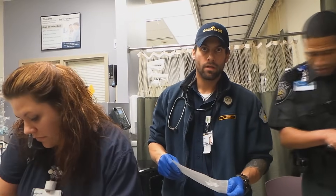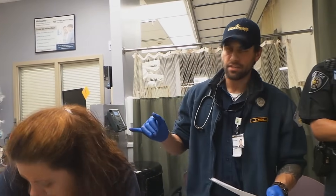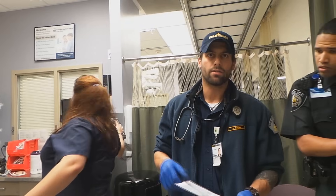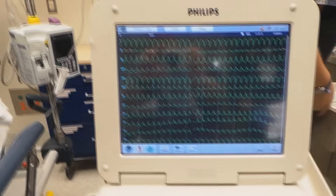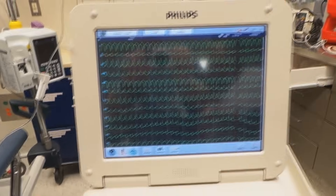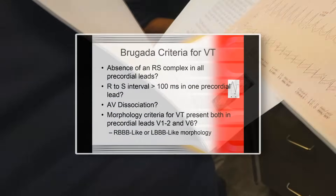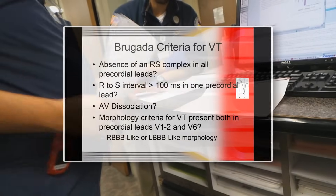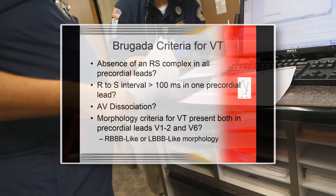When did his fast heart rate start? He had his fast heart rate. So there are four questions you're going to ask — this is the Brugada criteria. We're leaning towards aberrancy, but we're going to treat it as V-tach.